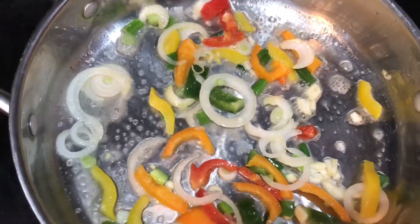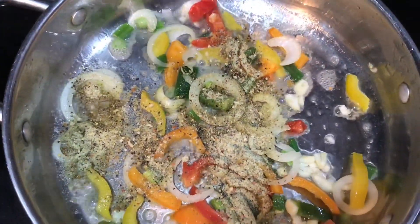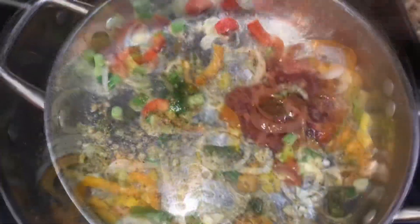This is when I'm going to add my seasoning now. And I'm going to add some liquid ketchup to it. That's all well.